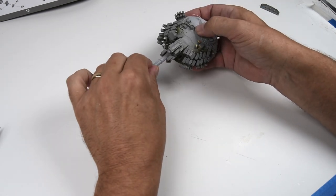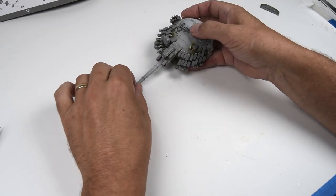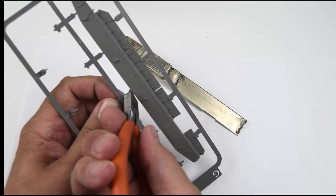The last step is just adding the main gun to the turret. I honestly didn't even think about ordering a metal barrel, but this is going to work just fine with just a little bit of careful sanding.